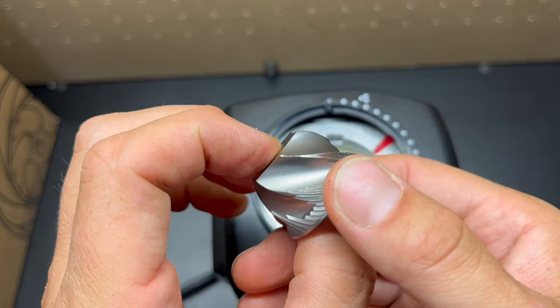This Baratza ESP uses an upgraded M3 version of their burrs. It's a 40 millimeter burr, and what's really cool is that you can remove the burr and clean it on your own without any tools at all.